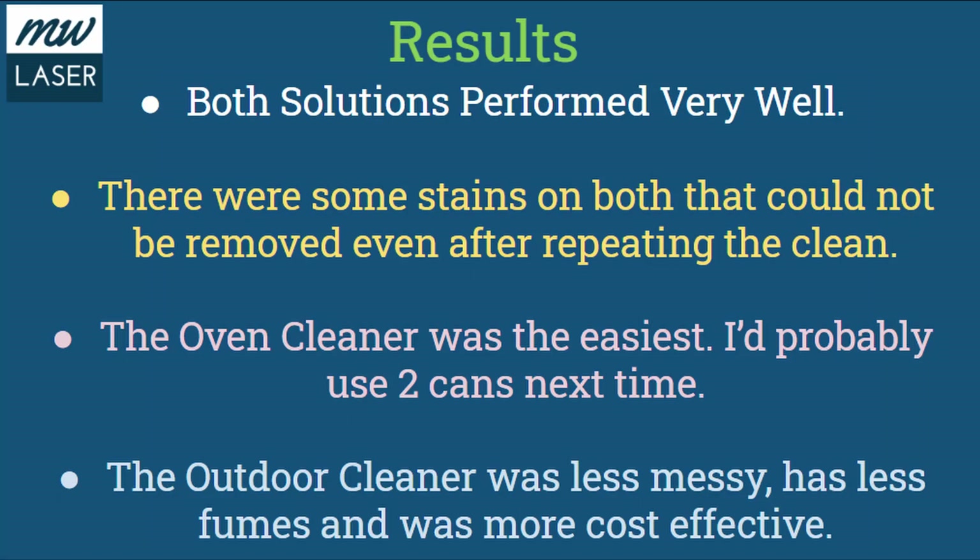The results from my experience: both solutions performed very well. There were some stains on both that couldn't be removed even after I repeated the cleaning, but I didn't use any sort of wire brush or pipe cleaner — just the solution and the high pressure water. The oven cleaner was easier to use as it was packaged ready to go and didn't require diluting, but the outdoor cleaner was less messy, less irritating with the fumes, and more cost effective by volume.